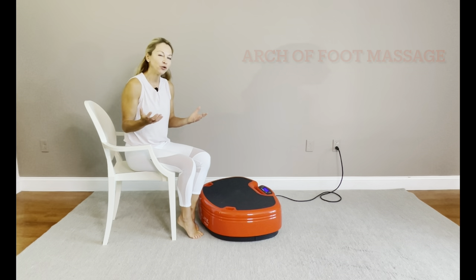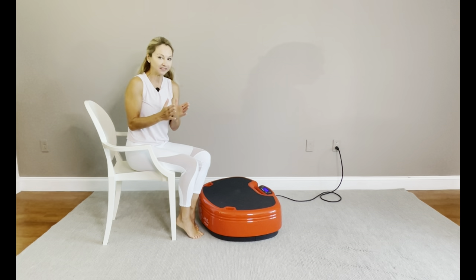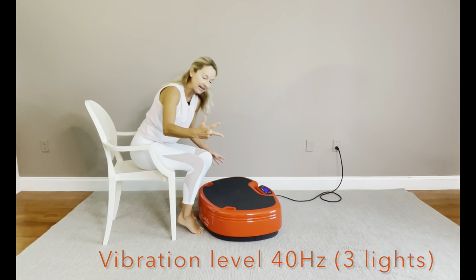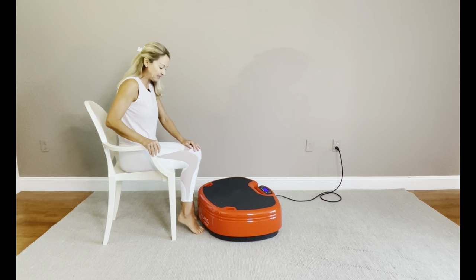In this video, I'm going to show you how to use the rounded edge of my Power Plate to massage the arch of my foot. We're going to choose a level of vibration of 3 light, which is 40 Hz, 40 movements per second, with 30 seconds.